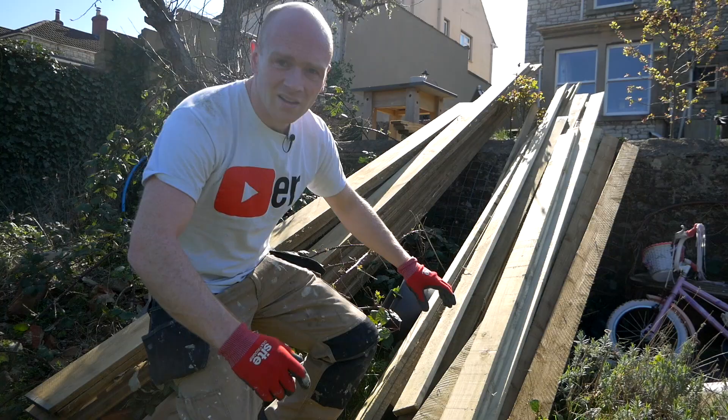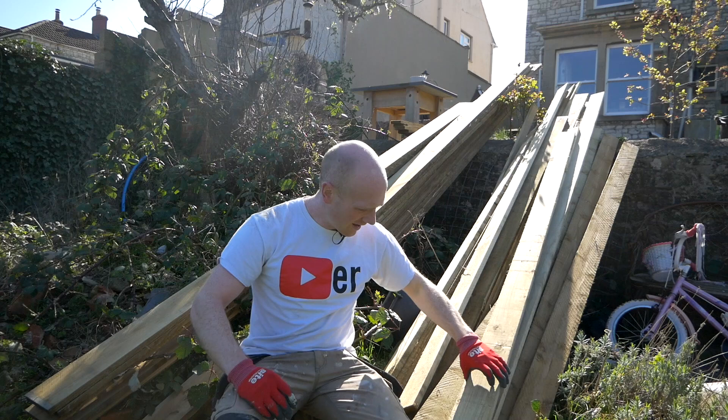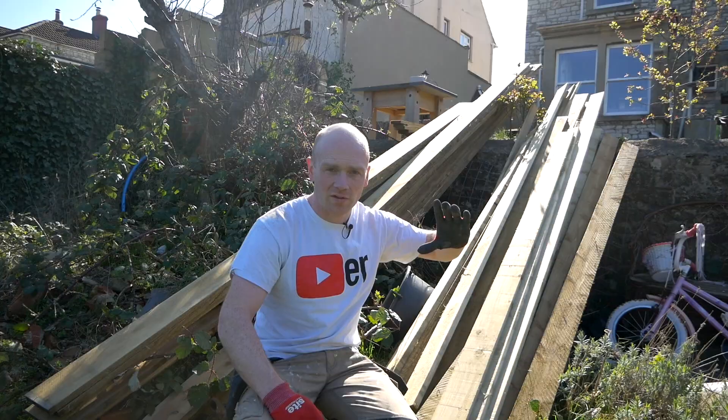I've just unloaded all the boards. You can see there are some 100mm boards — four inch — and some wider ones which are basically gravel boards, so they are 150mm or six inch. And now the cat's trying to take centre stage.